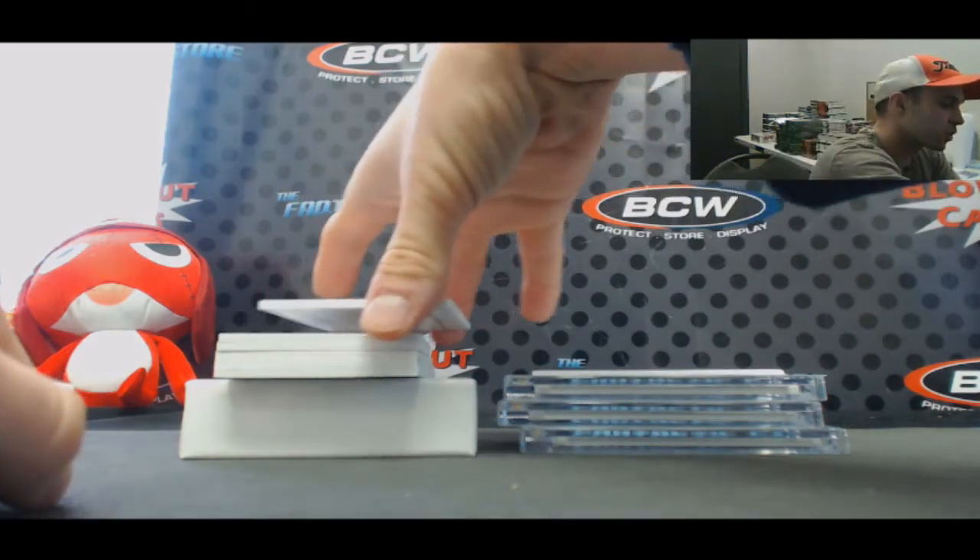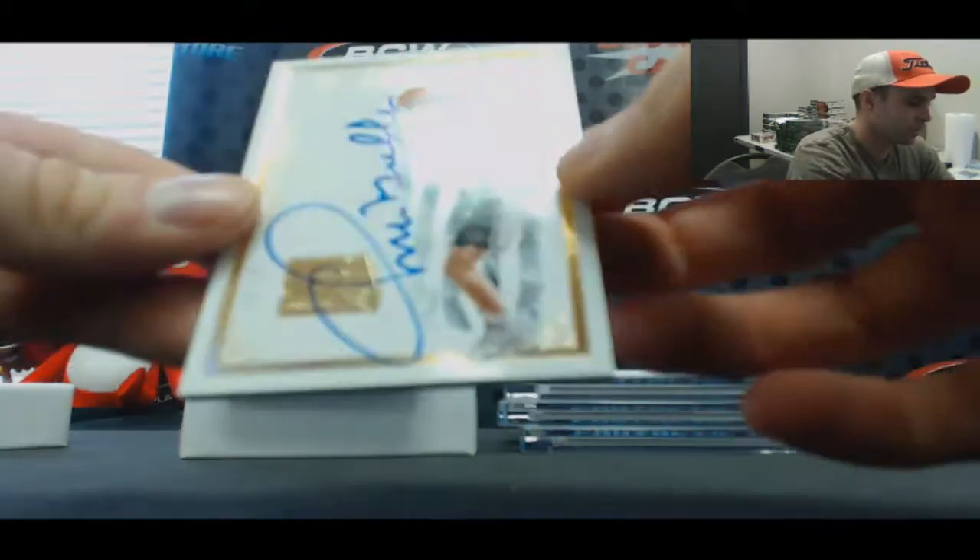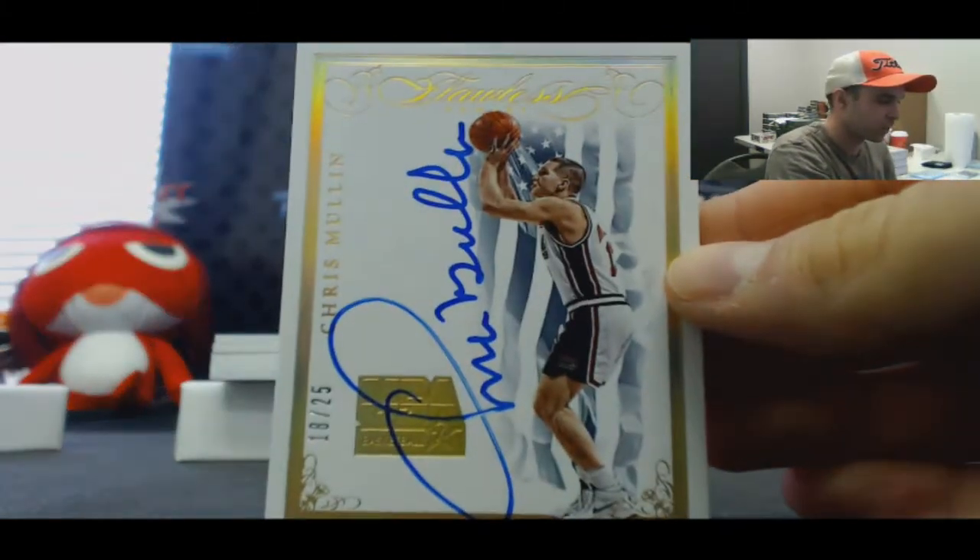USA Signatures Dream Team, number 18 of 25 — Chris Mullin.